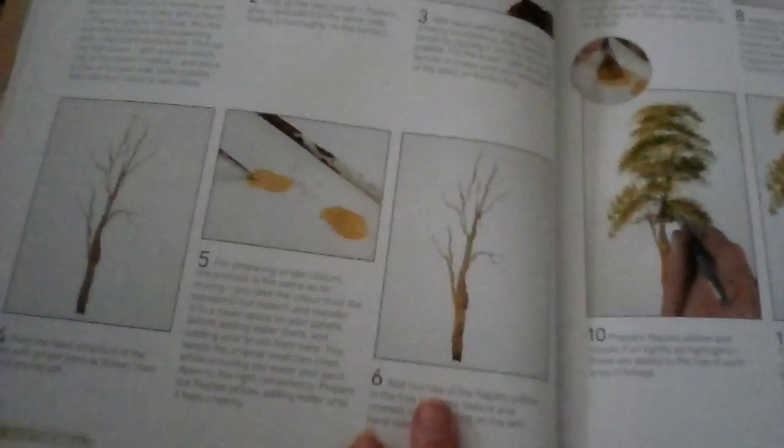This is going to be very helpful, this book. Here's another simple tree. My trees when I try to do them look thicker than they should — that's probably because I'm using too big a brush and putting too much pressure. I'm going to have to practice. Practice makes perfect — look at that tree! There's more trees. I think this is going to be very good for helping me do trees.